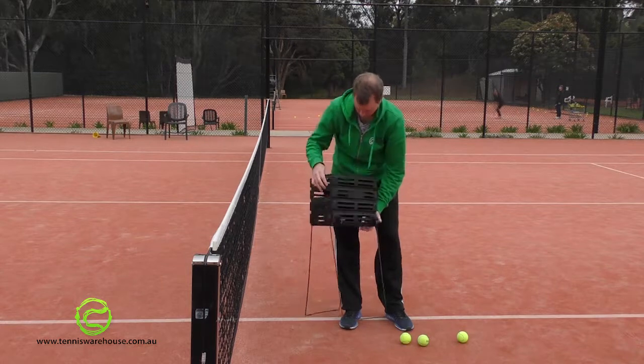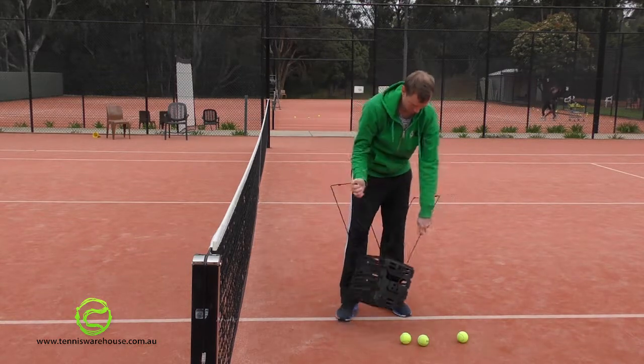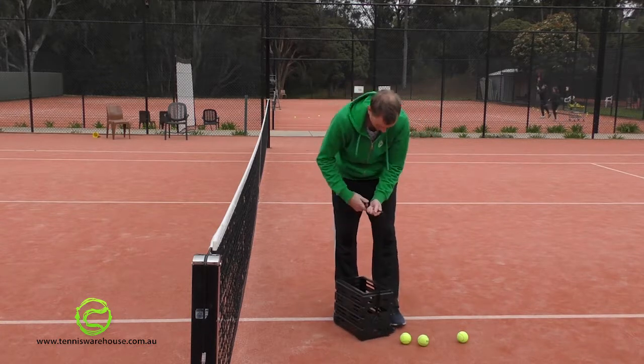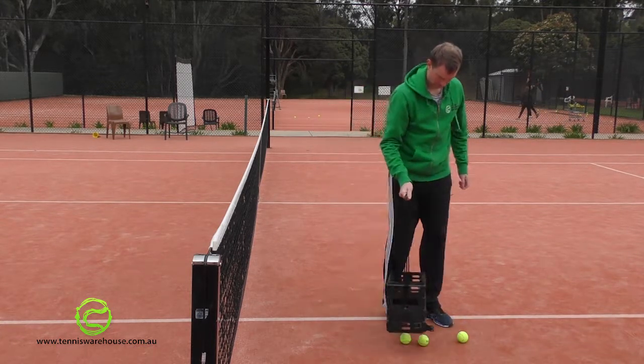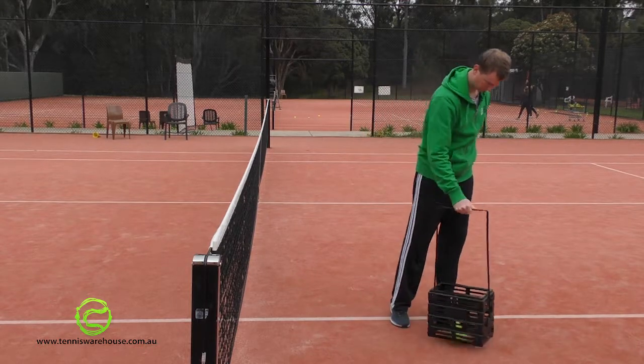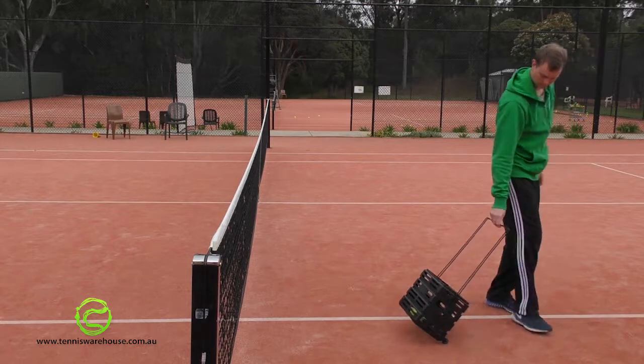When the legs are back at the top of the basket, the basket can be pressed onto tennis balls to collect them. The TWA tennis ball basket can also be rolled with the two wheels below the basket.